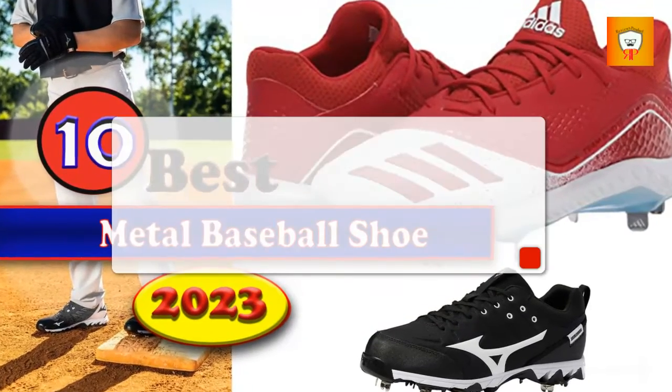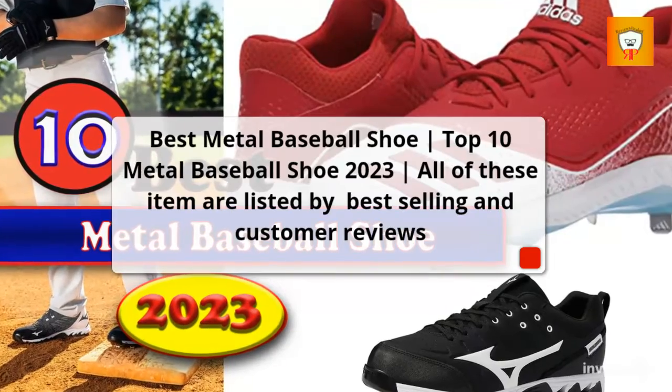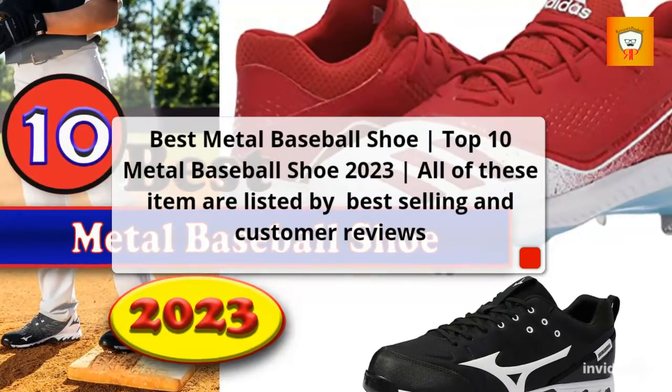Best Metal Baseball Shoe. Top 10 Metal Baseball Shoe 2023. All of these items are listed by best-selling and customer reviews.